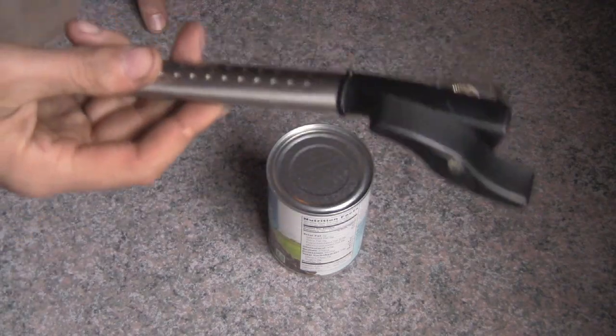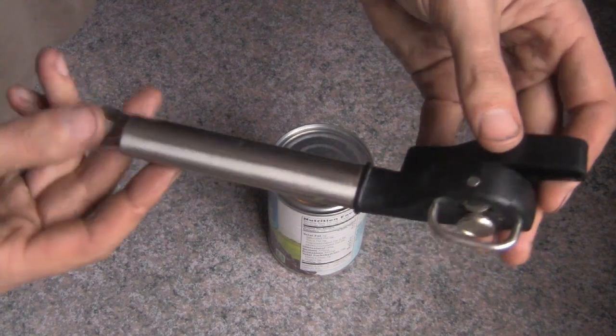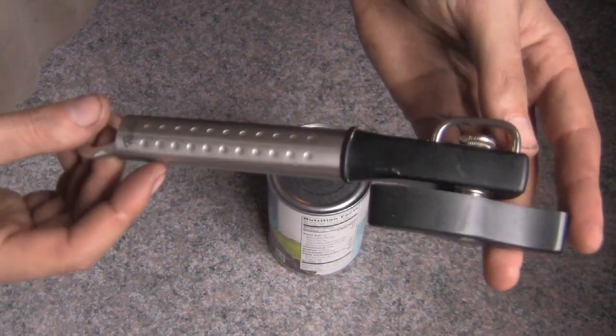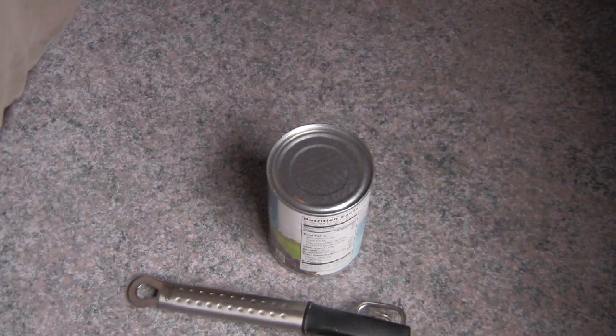So this is a follow-up video on the Fissler Magic Edge can opener. It's been probably a year or more since we did our initial video on this can opener, and I have to say I'm incredibly impressed with this thing.